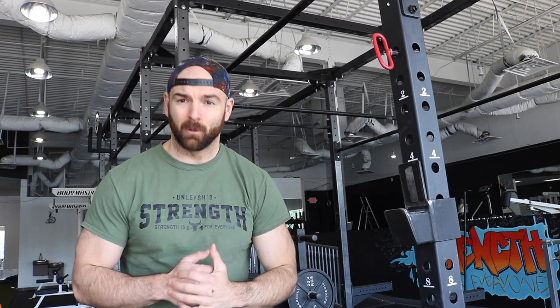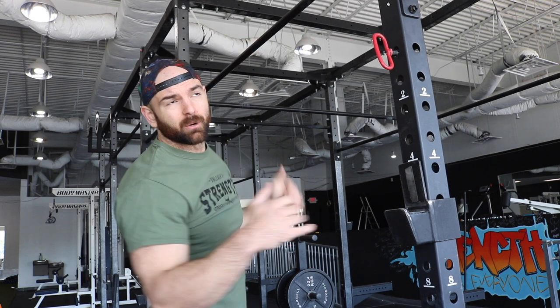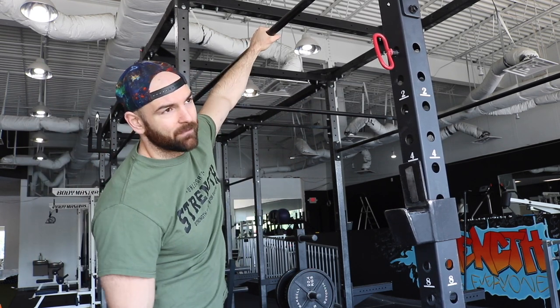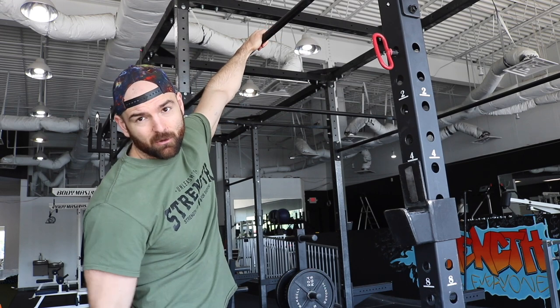So we're going to want to find that pull-up bar, ledge, or branch — whatever it is we're trying to pull ourselves up on. I'm going to take a slightly wider than shoulder-width grip, thumb over or under — it's kind of preference. I actually prefer to do it with my thumb overhand; I feel like it's a little less pressure on my shoulder and elbow and I have a better range of motion. There may be some benefits one way or the other, but play with it and see which feels better.